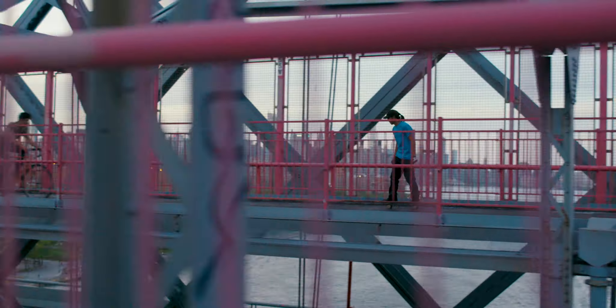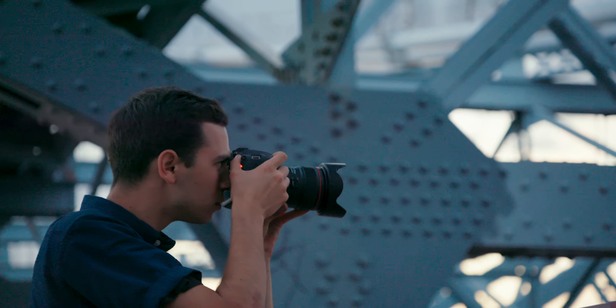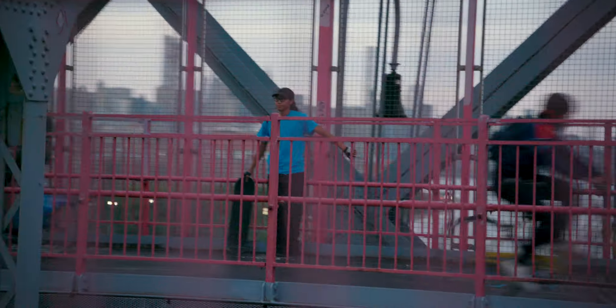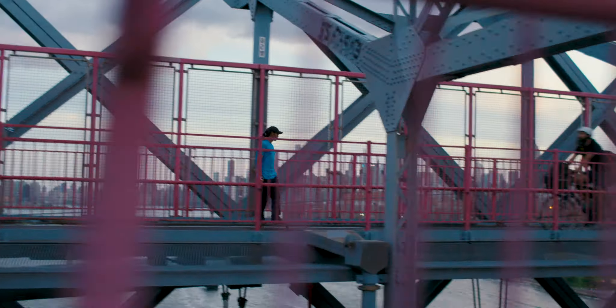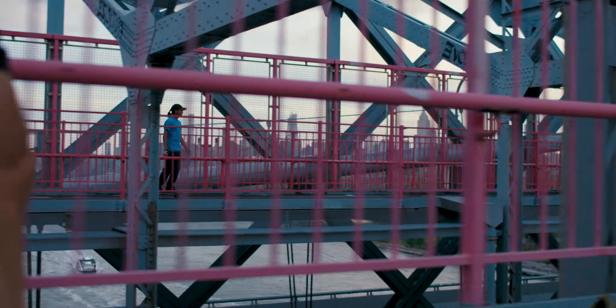Now we're going to slow things down. By using a slow shutter speed and panning the camera with the skater, we can capture the elegant movement of the skater, keeping them sharp while the background blows out to give the image a dramatic sense of speed.